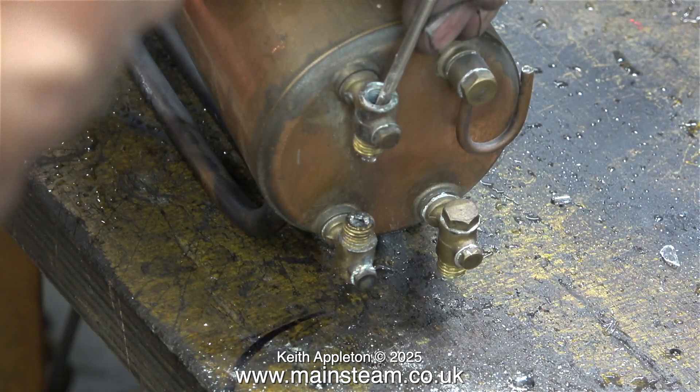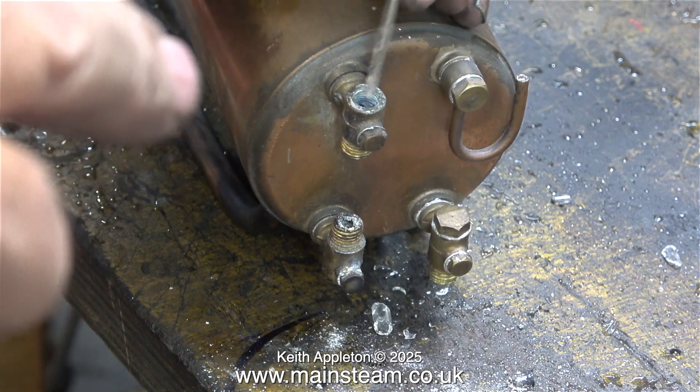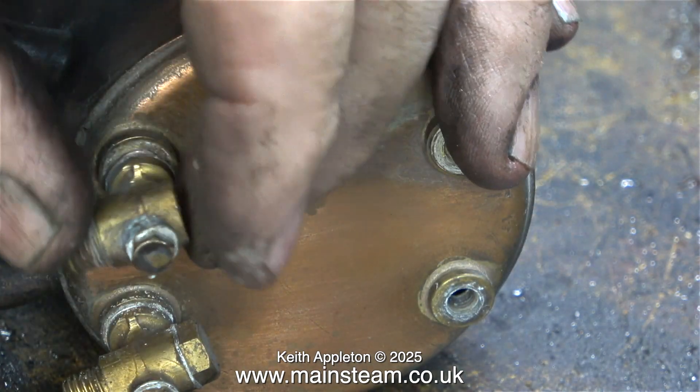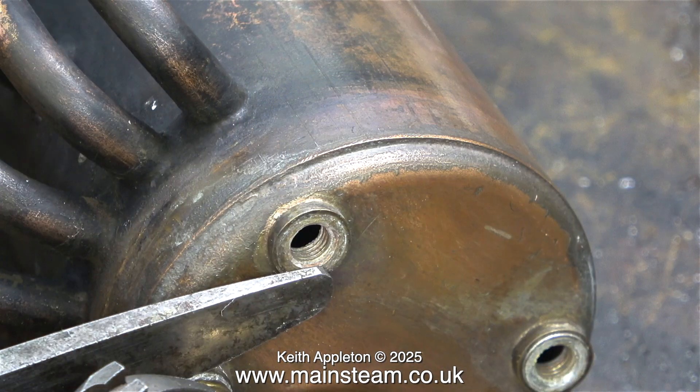This proves a point. I'm trying to get the glass out of the water gauge fitting, and to do this I had to use a hammer and a screwdriver. I left the glass in the lower fitting — I think maybe the acid will get rid of it. Not the glass, but the limescale that's holding it in place.